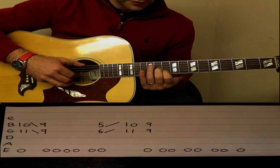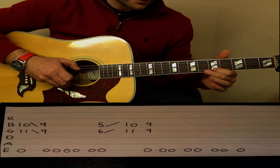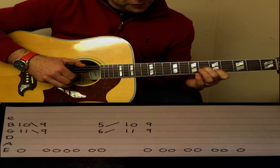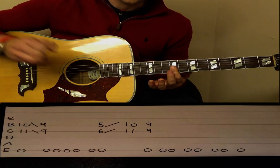We move up to the E bass note when we do that. So when we slide down, then we change to E. Then we come down to 5 on the B string, 6 on the G string, and we slide that up to the 10 and 11, and then we finish on the 2 nines.